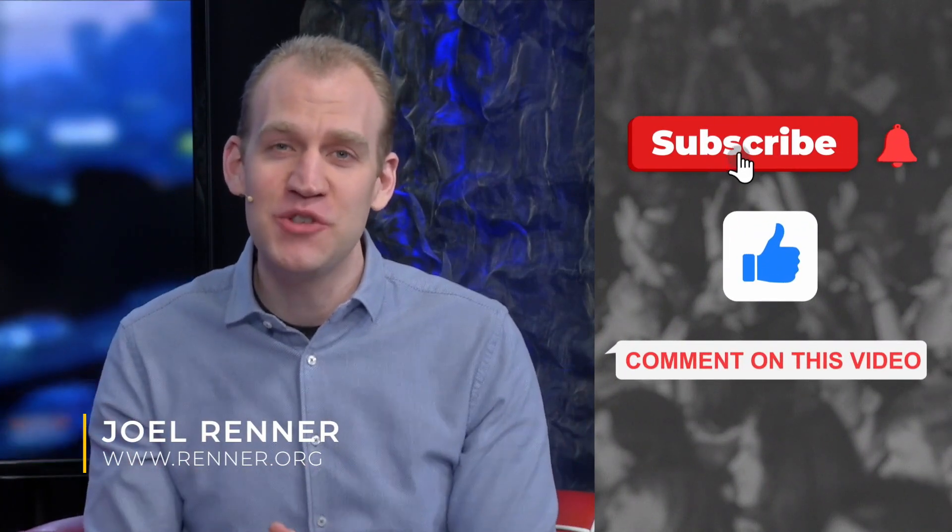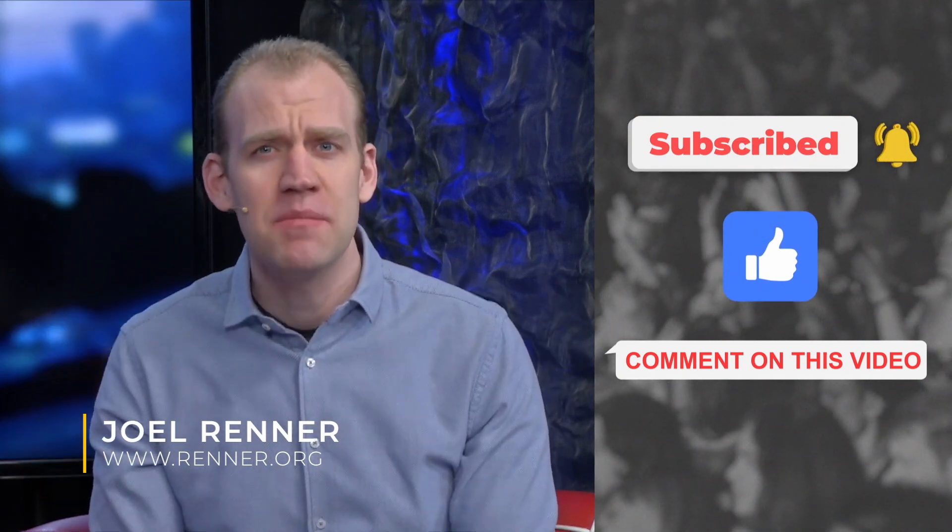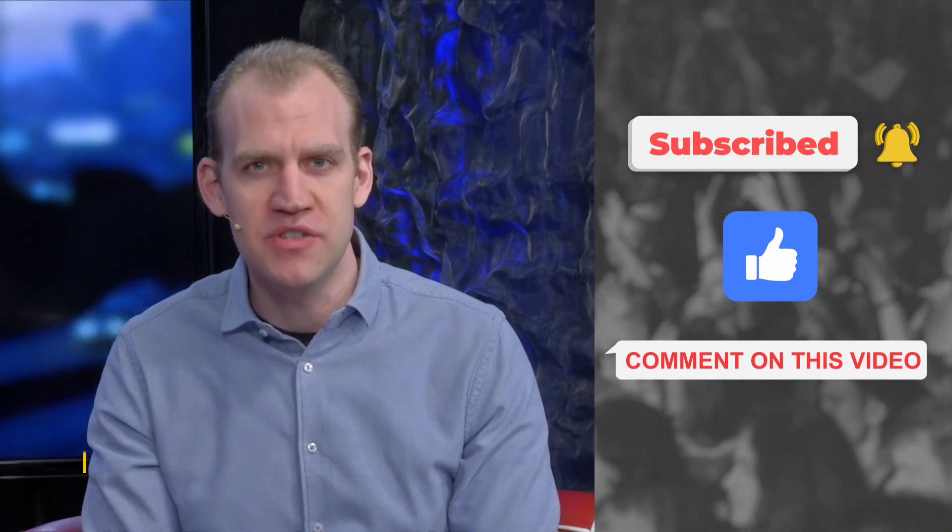My friends, would you please subscribe, like, and comment under this video? Please do that — it will help us reach more people with the gospel of Jesus Christ.